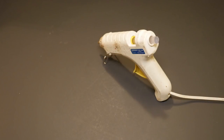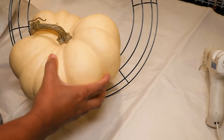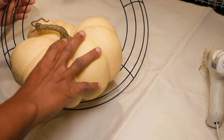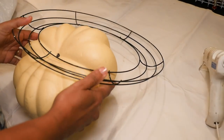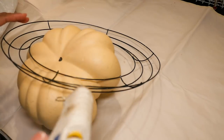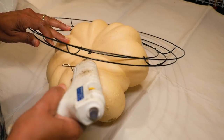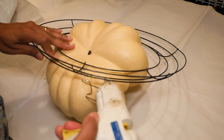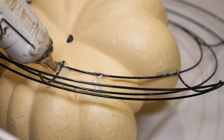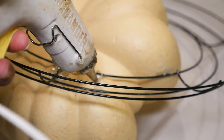I'm going to start with my wire wreath and my pumpkin. I want this pumpkin to sort of sit inside the wreath with half of it outside and half inside, so I'm going to turn it upside down and glue the pumpkin to the wire frame. Using my hot glue gun, I'll glue where the pumpkin meets the wire frame — putting glue on the pumpkin right next to the wire bars on one side, then on the other side of the bar to sandwich it in and make it more sturdy.